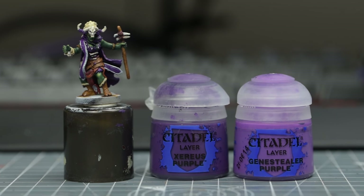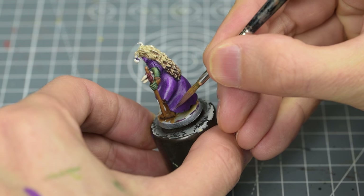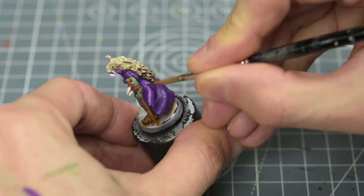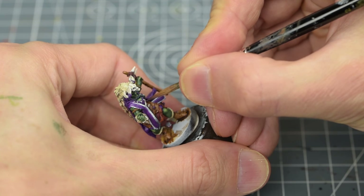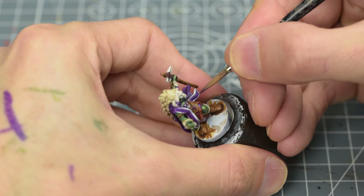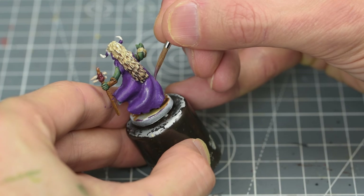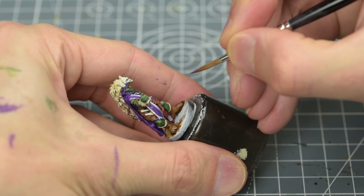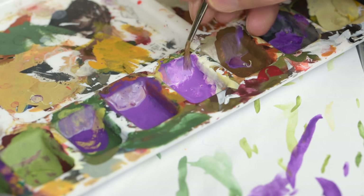Next, I'm going to highlight the cloak, and I'm starting with a roughly equal mix of the original Xereus Purple and some Genestealer Purple. I'm applying multiple thin layers of this to help achieve smooth transitions, especially for the cloak. I'm now going to mix in some additional Genestealer Purple. I'm now using pure Genestealer Purple.